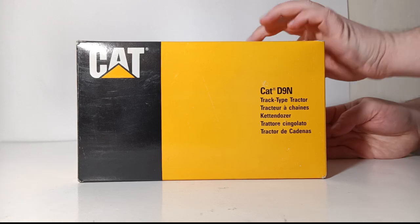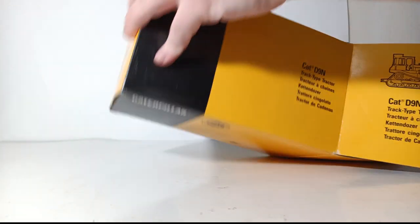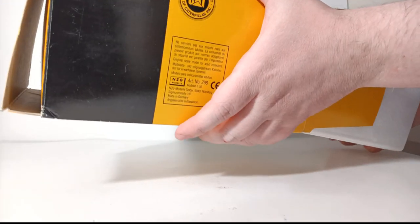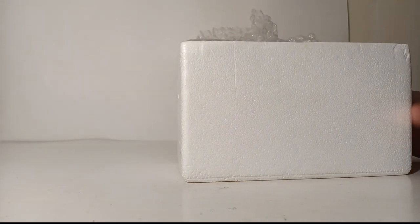With that information out of the way, let's go ahead and take this thing out of the box. Mine comes in a styrofoam former, which is a little bit different from a lot of the older NZG pieces. Some of them do come in this styrofoam-like packaging, especially some of the later releases, but a lot of them come in just typical cardboard.